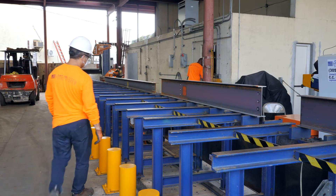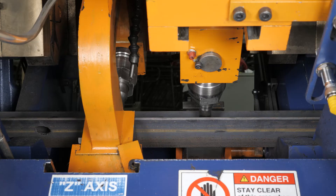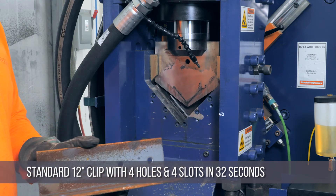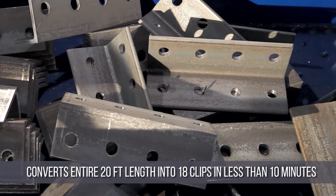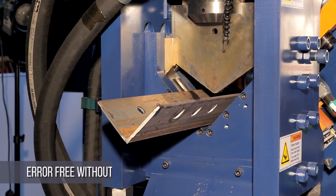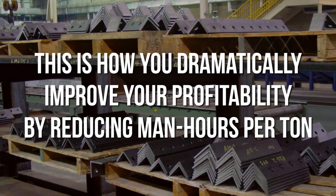In many of our installations, the same Ocean Avenger or drill line operator also operates the Clipper 2 and returns to producing beams on the drill line while the Clipper 2 makes the clips unattended. The Clipper 2 will produce a standard 12-inch clip with 4 holes and 4 slots in approximately 32 seconds, and convert an entire 20-foot stock length into 18 clips in less than 10 minutes — almost faster than a man is able to process a single clip manually. And it does this error-free without an operator in attendance. This is how you dramatically improve your profitability by reducing your man hours per ton.